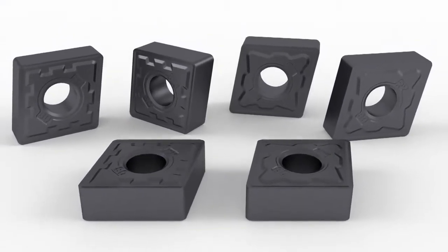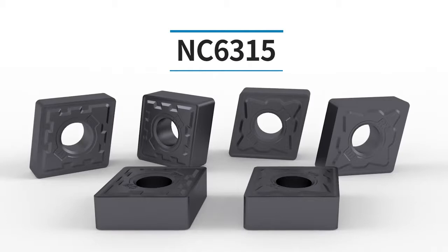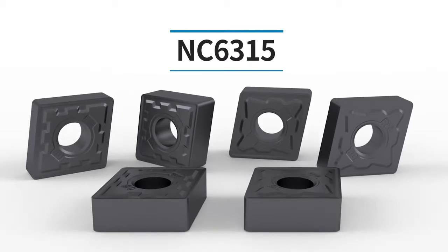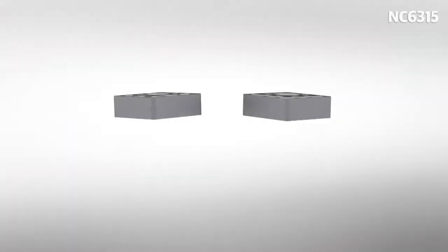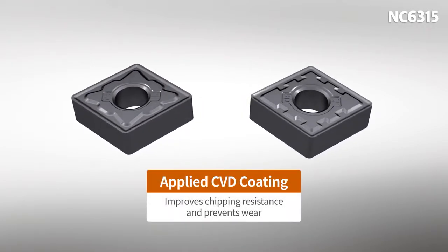The maximization of value, high-quality machining, the very best productivity, and high-grade machining — the NC6300 series. The NC6300 series applied CVD coating to improve resistance to chipping and wear.